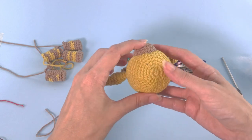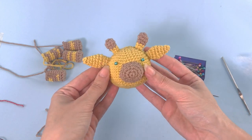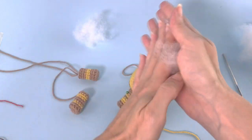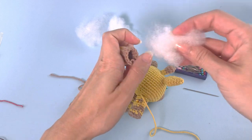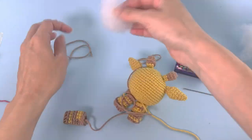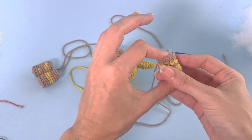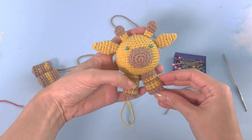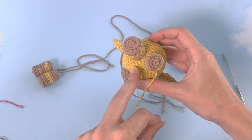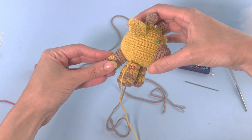Now we will start sewing the legs. For the legs, let me just hide this. It's looking so cute! For the legs we will use a little bit of stuffing material — I will add it to all four of them. We will find the best position for sewing the legs. The first ones in front, and then the ones on the back — this is how it should be.